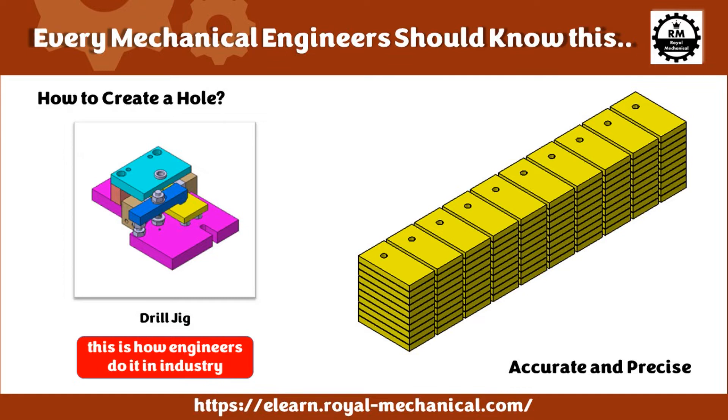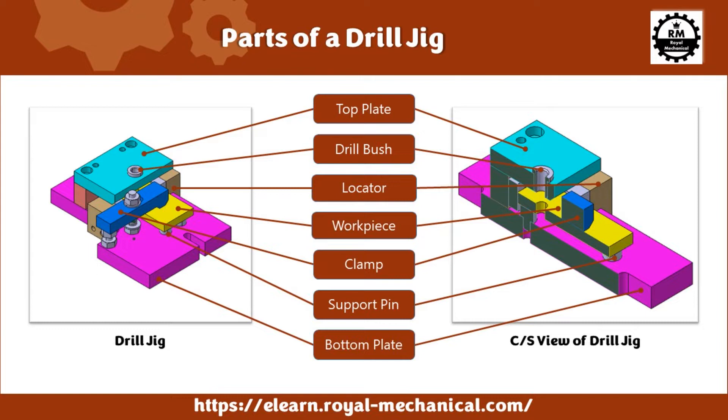A drill jig is designed, manufactured, tested, and then used in the production facilities to drill accurate and precise holes in a mass production environment. In this video, I will explain the drill jig, including the parts of the drill jig.